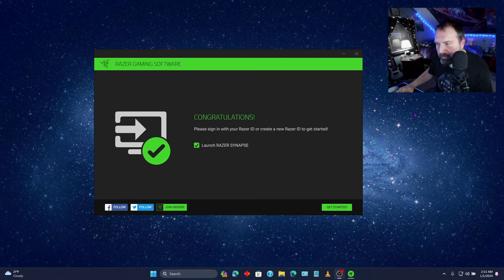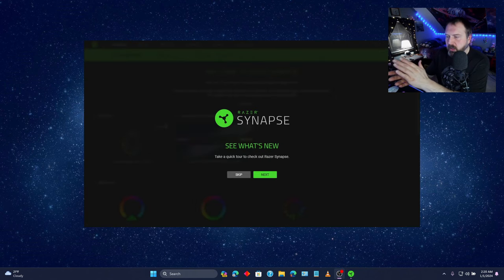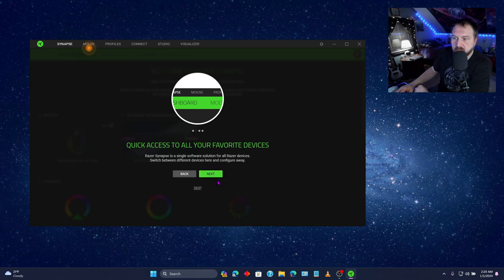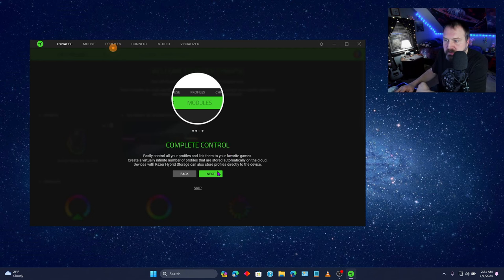Congratulations — please sign in with your Razer ID or create a new Razer ID to get started. So at this point, if you don't have an ID, I guess we've got to make one. I'm logged in and everything. If it kind of disappears after it tells you to close the browser and nothing happens for a moment, don't worry — this here will eventually pop up. Take a quick tour to check out Razer Synapse? Sure. Quick access to all your favorite devices. Complete control — easily control your profiles and link them to your favorite games. That's pretty neat.